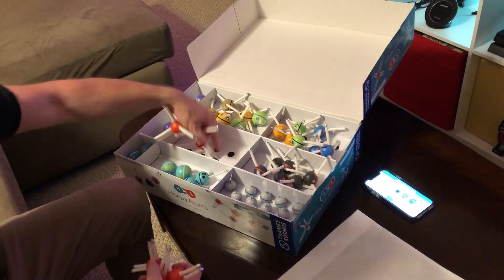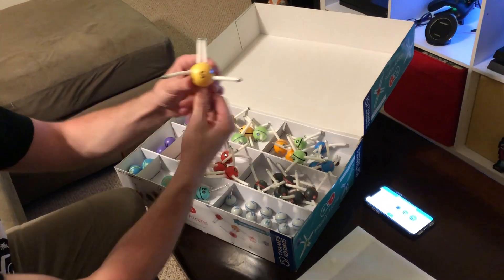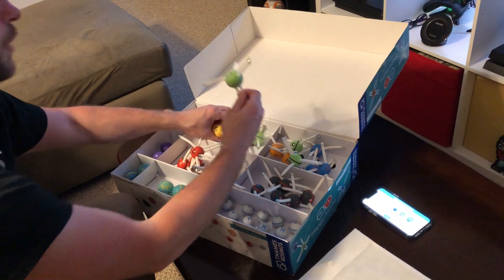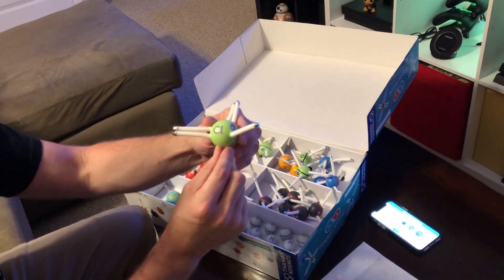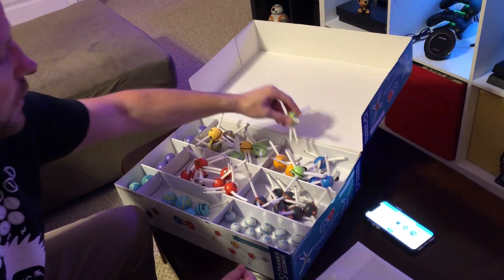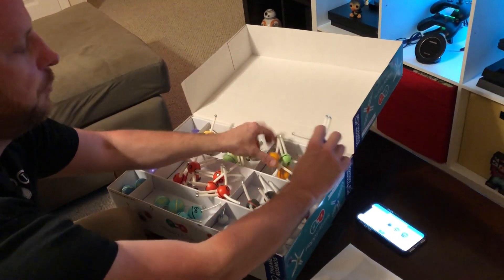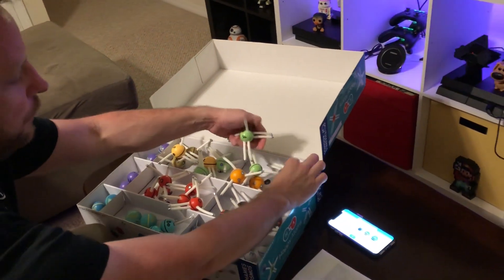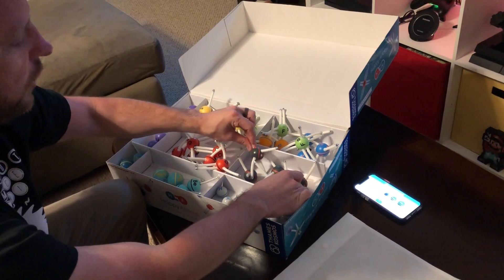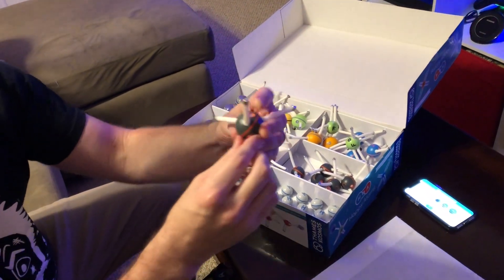It looks like you can put little things down in the holes. We've got a couple silicons, some yellow sulfur — they made that yellow because sulfur is a yellow powder in elemental form. Green chlorine, a couple chlorines, green fluorines, phosphorus. What are these blues? Nitrogens — we've got three nitrogens, two fluorines, two phosphorus.